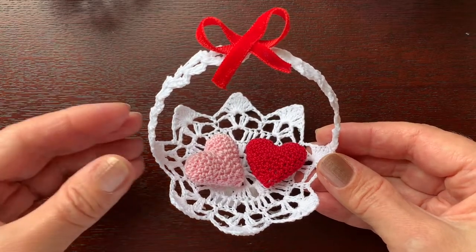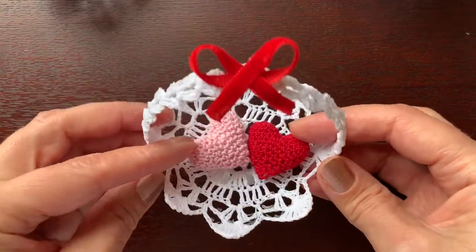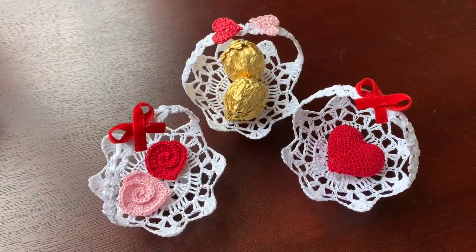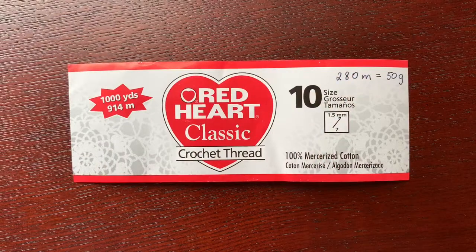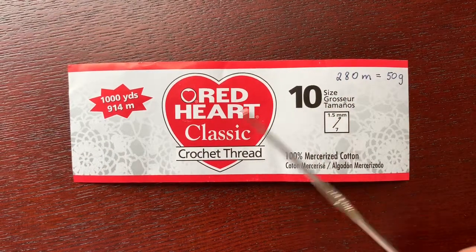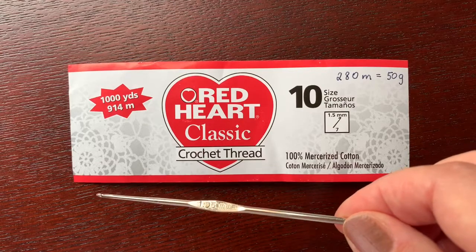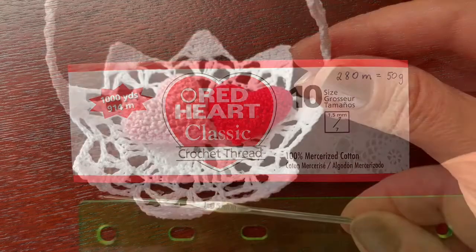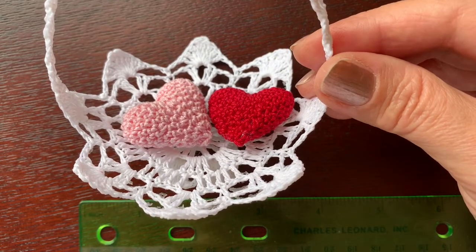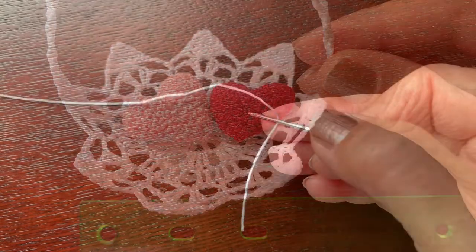Hello! Today I'm going to show you how to make this pretty little basket for Saint Valentine's Day or any other special occasion, and how to decorate it in different ways. I am going to use this cotton crochet thread size 10 and the crochet hook 1.95, almost 2 millimeters. If you are going to use similar size thread and hook, your basket should be about four inches in diameter.